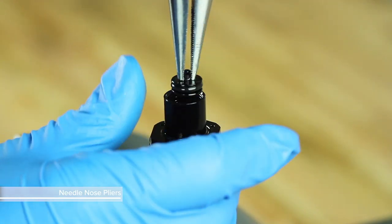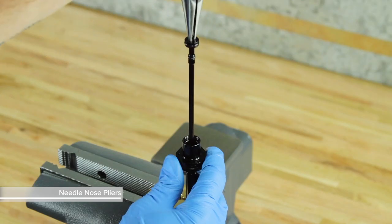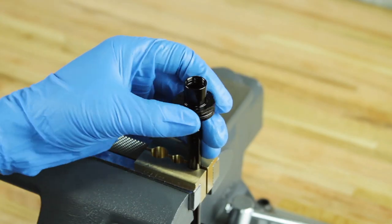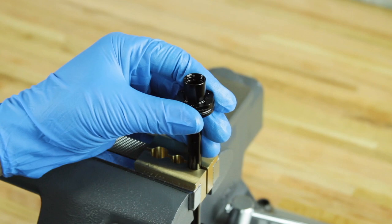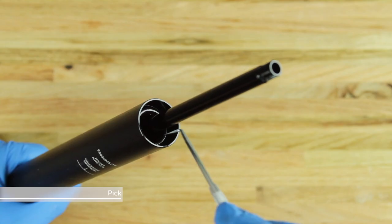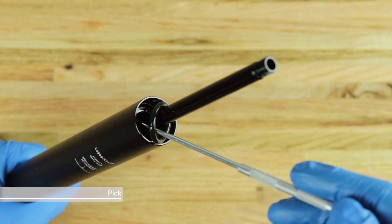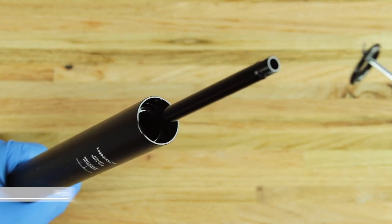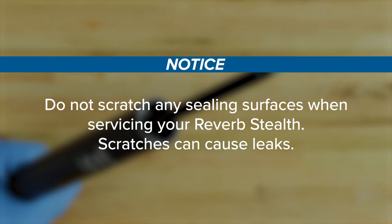Use needle-nose pliers to pull the poppet valve from the inner shaft. Use an 11 mm open-end wrench to unthread and remove the seal head from the inner shaft. Use a pick to remove the foam washer and the bottom-out O-ring from the lower post. Do not scratch any sealing surfaces when servicing your Reverb Stealth, as scratches can cause leaks.